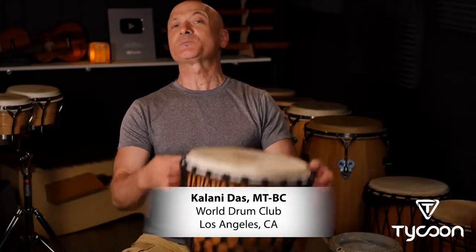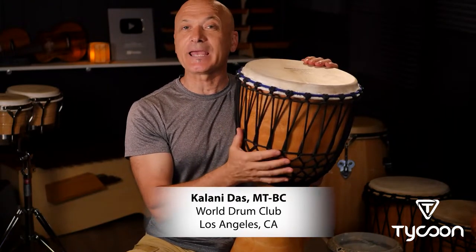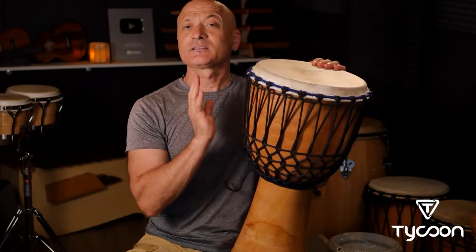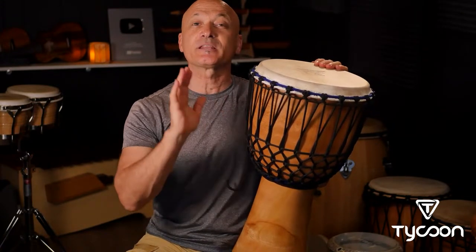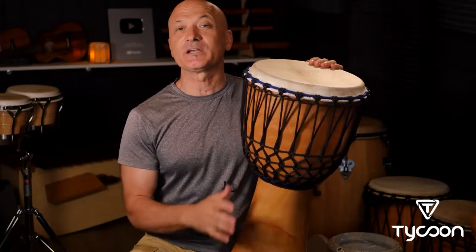Welcome back everyone. I'm Kalani, your host and teacher at the World Drum Club YouTube channel, here on the Tycoon channel to show you how to play the djembe. I'm going to be showing you how to hold the drum, talk a little bit about the history, how to play the basic three tones, and maybe we'll get into playing a couple rhythms in this video.